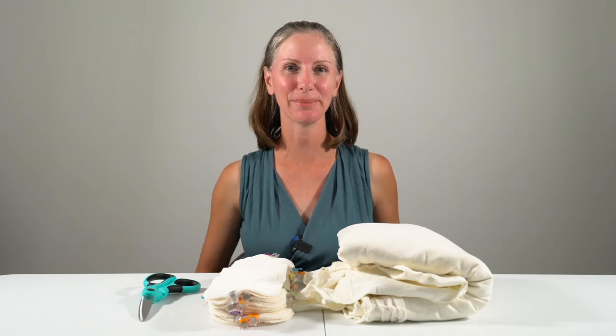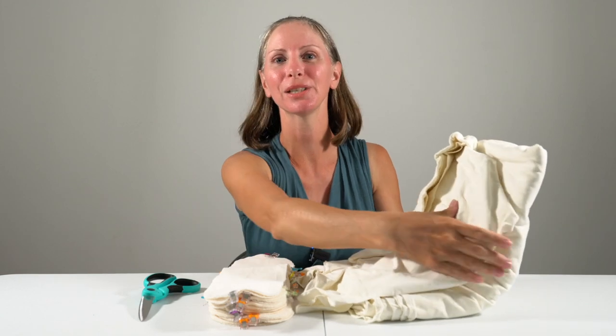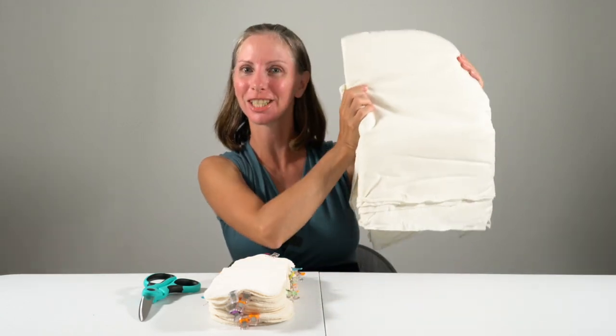Aloha! This is Heidi at ECPC. In this video I'm going to show you how I'm making some DIY or homemade stretchy flat cloth diapers.